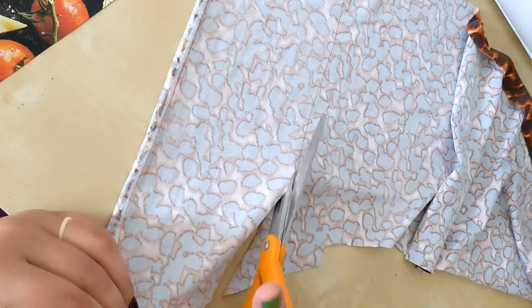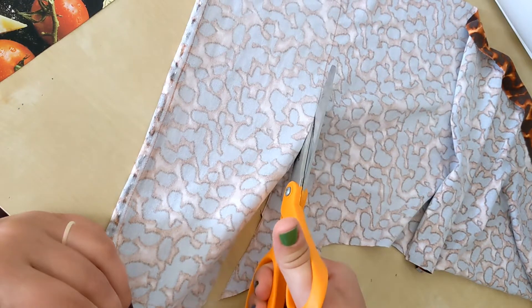Step seven: cut. And cut. And cut some more until you're done cutting.